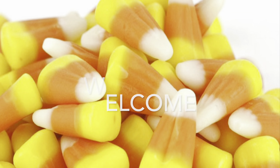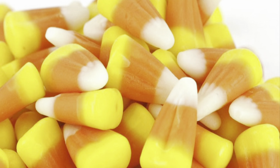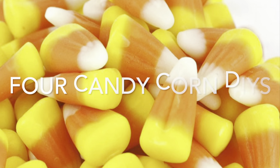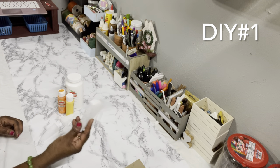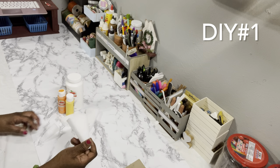Well hello everyone and welcome to my channel. My name is Donna and I am the Creole Crafter. Today I have four candy corn DIYs for you guys, so let's get started.